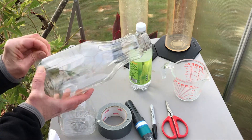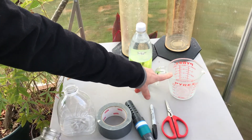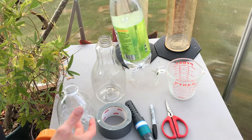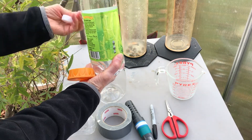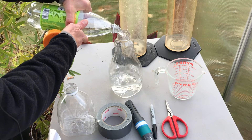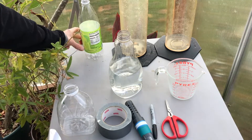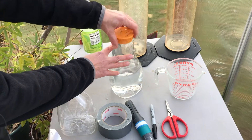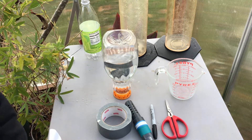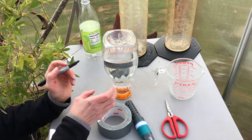To make this a one-liter container, I'm going to need one liter of water. You can measure a liter with a beaker, a measuring cup, or even a one-liter soda bottle. I'm going to pour the water in, put the cap on, and turn it upside down. Once the water settles, I can draw a line all the way around the bottle at the one-liter mark.